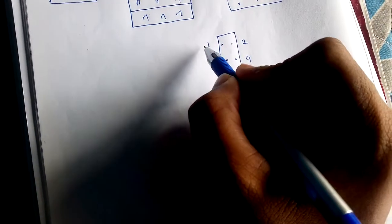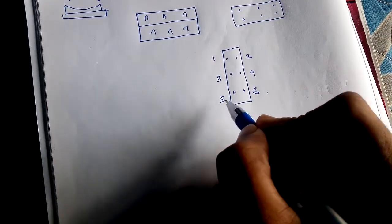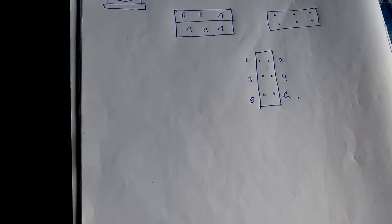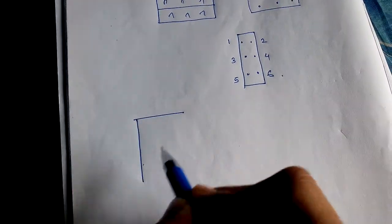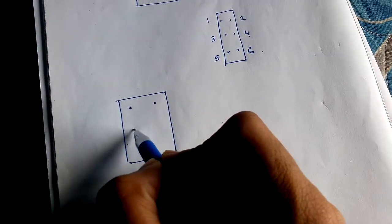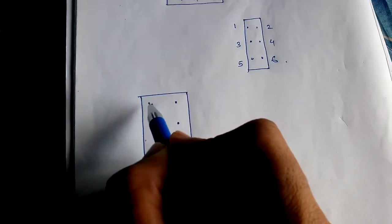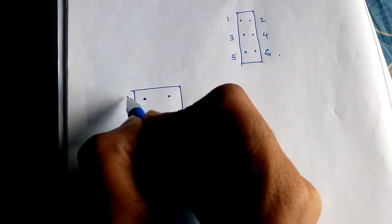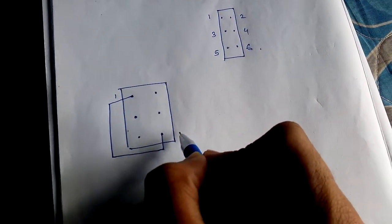I will number these dots. You should take the numbering like this: one, two, three, four, five, six — not the other way. Take it this way: one, two, three, four, five, six. This will help you. Now we come to the wiring. This is the DPDT switch and here are the six connections.